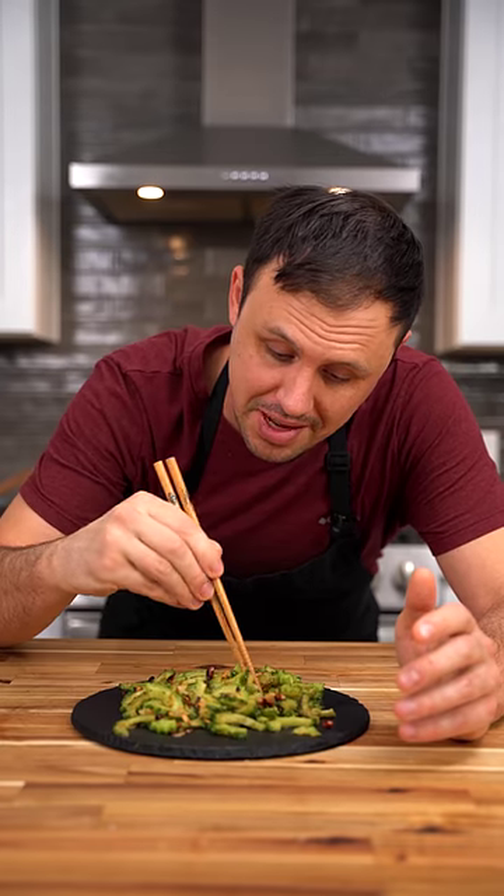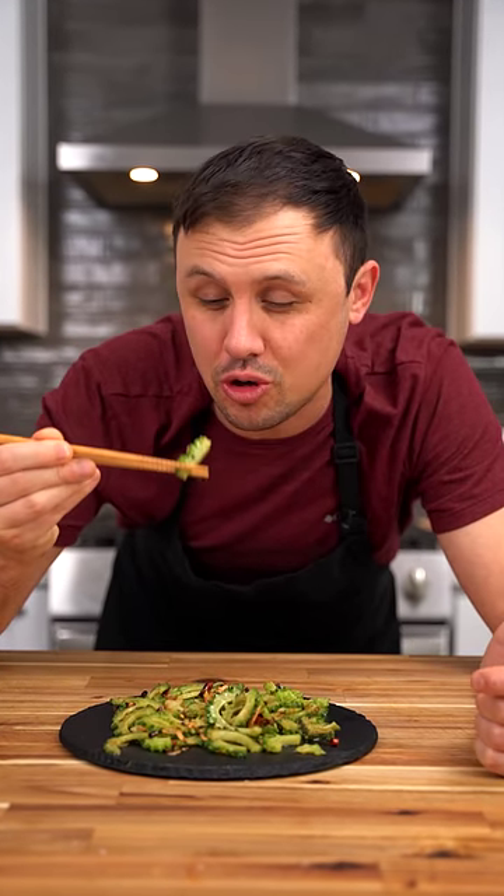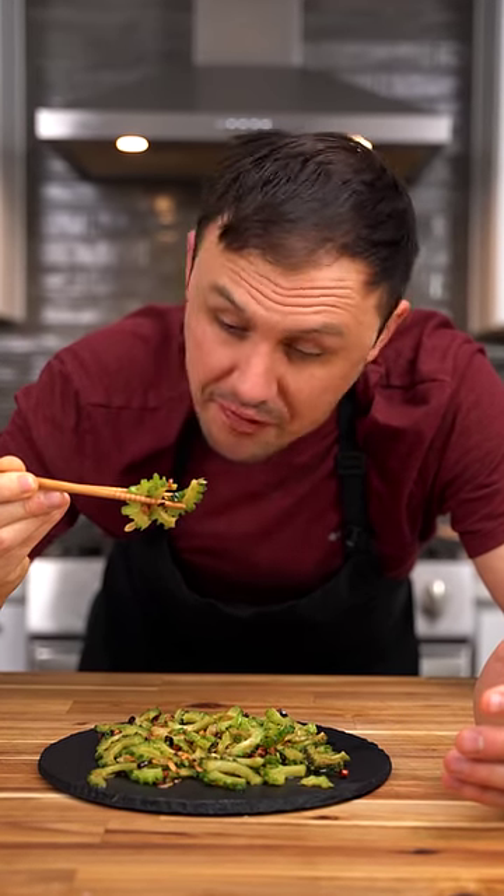It certainly smells good now — let's see if it lives up to the name. Oh yeah, whoa. It's like a bitter squash. The bitterness level is sort of equal to broccoli rabe. All I know is the more bitter it is, the better it is for you, so I'm gonna eat this whole plate.